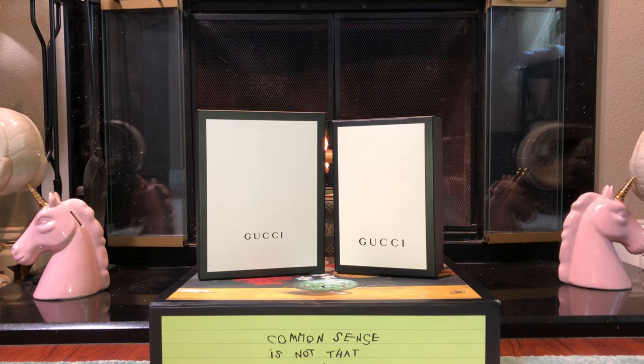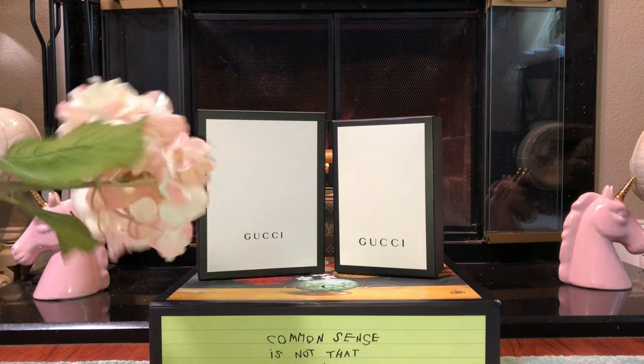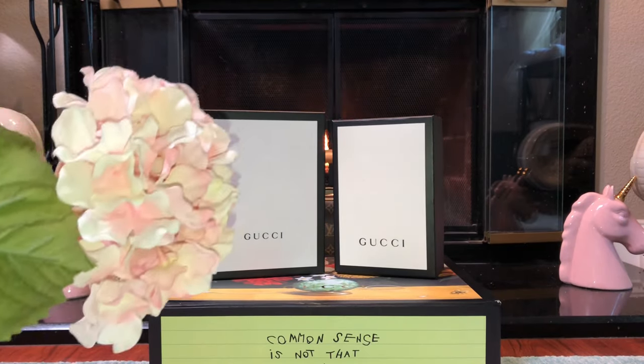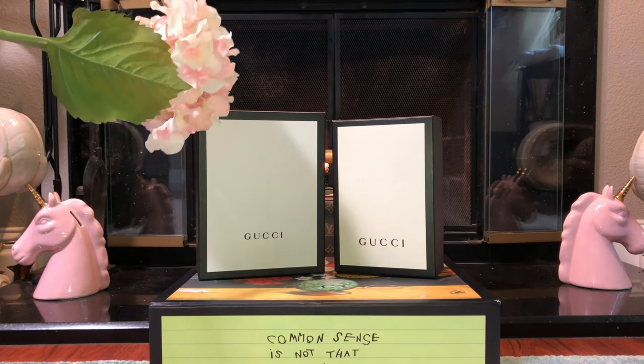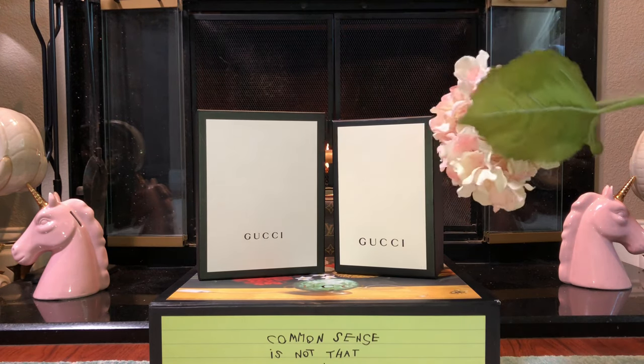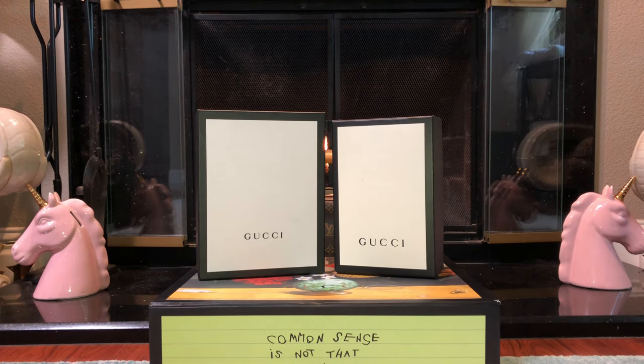Hey everyone, I'm doing a review and comparison between my authentic — yes, this is not fake — and my replica hydrangeas from Michaels. This is the authentic, and then my replica from Nancy. Let's get started.